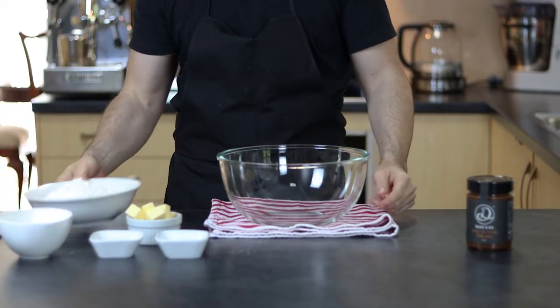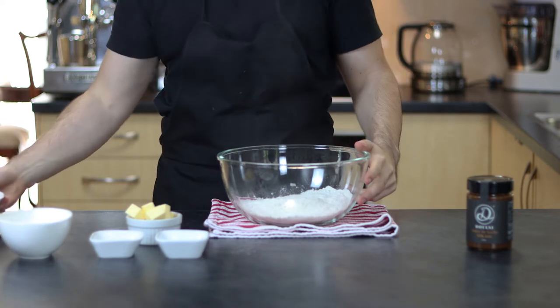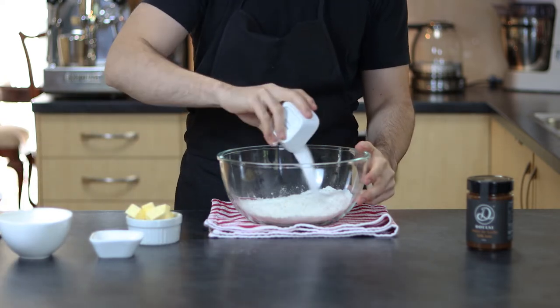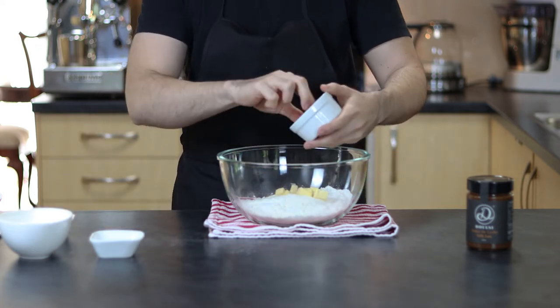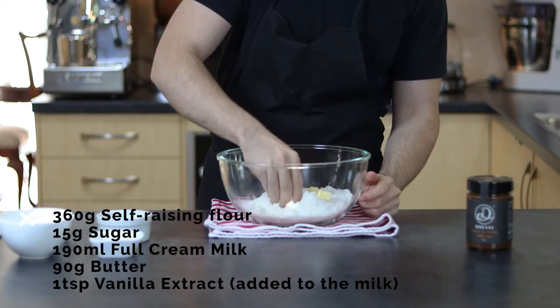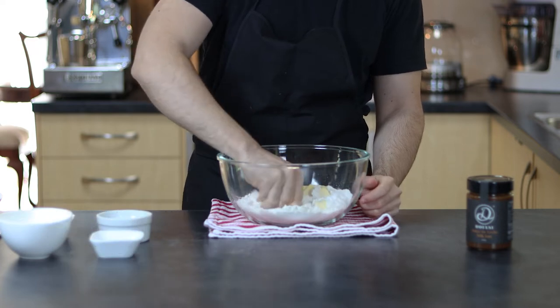Hi everyone, sorry that there have been no videos in the last few weeks — I unfortunately got covid and that was not a fun experience at all, but we are finally back! For this week I have a very quick recipe for one of the best scones you've ever had, very simple to make and very few ingredients needed. The ingredients list should be up on the screen right now but they are always available at our website — all the details can be found in the description of this video.